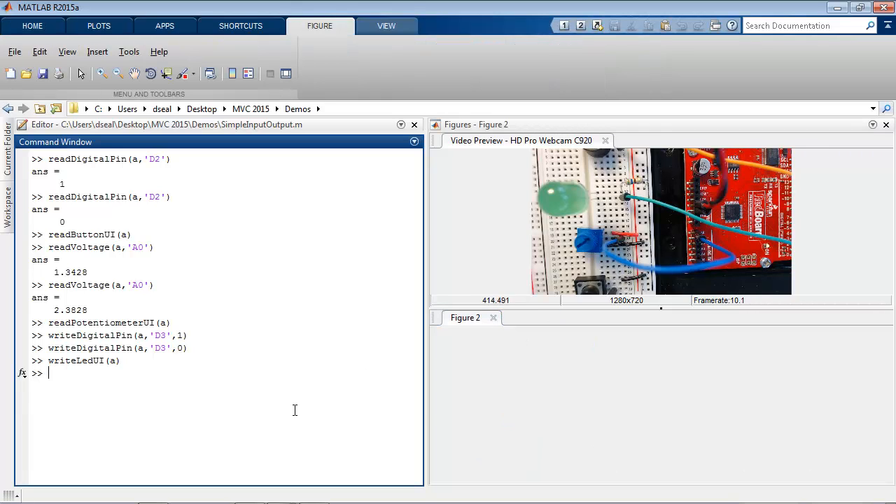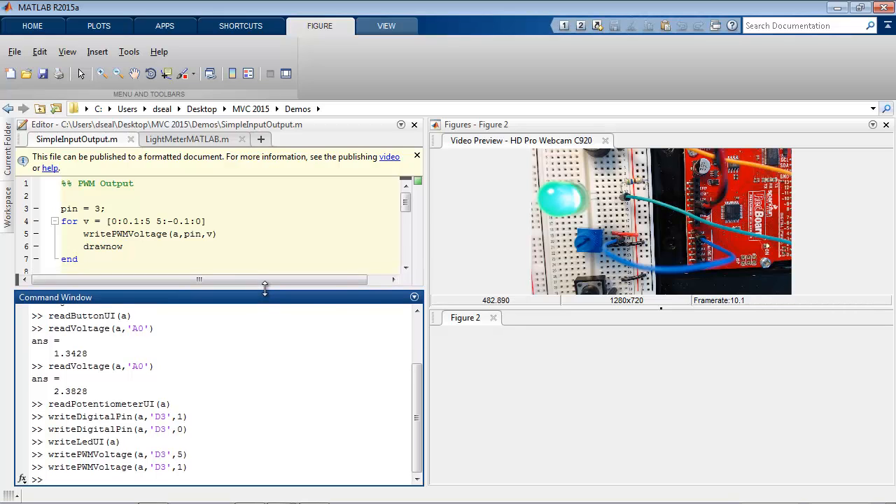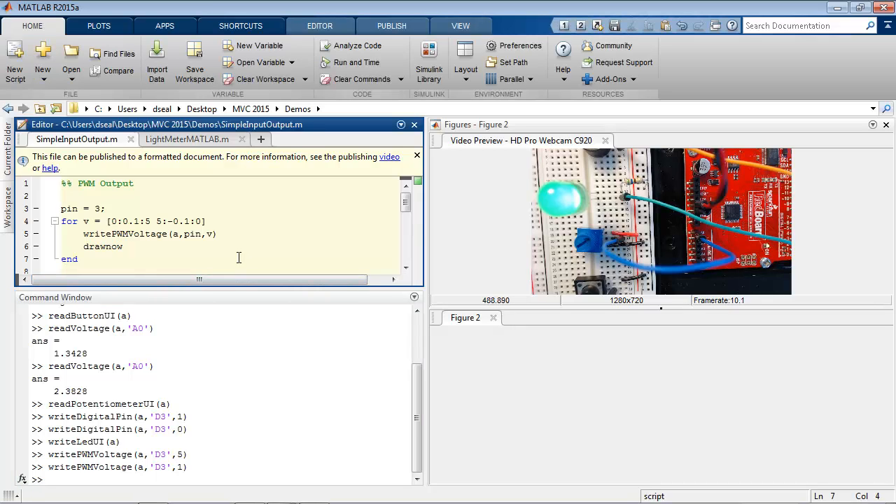You can dim an LED by powering it with a lower voltage. This board does not have the capacity for analog output, but a digital pin can simulate an analog output by using a PWM signal, which basically just turns on and off very fast. MATLAB allows you to specify either the duty cycle, which is the percentage of time the signal is high, or the effective voltage of the signal between 0 and 5 volts. Here 5 volts is fully on, where a 1 volt signal is much dimmer. Here I have a short section of code that iteratively writes a range of voltages from 0 to 5, and then from 5 back down to 0. When I run it, you can see the LED get brighter and then dimmer.